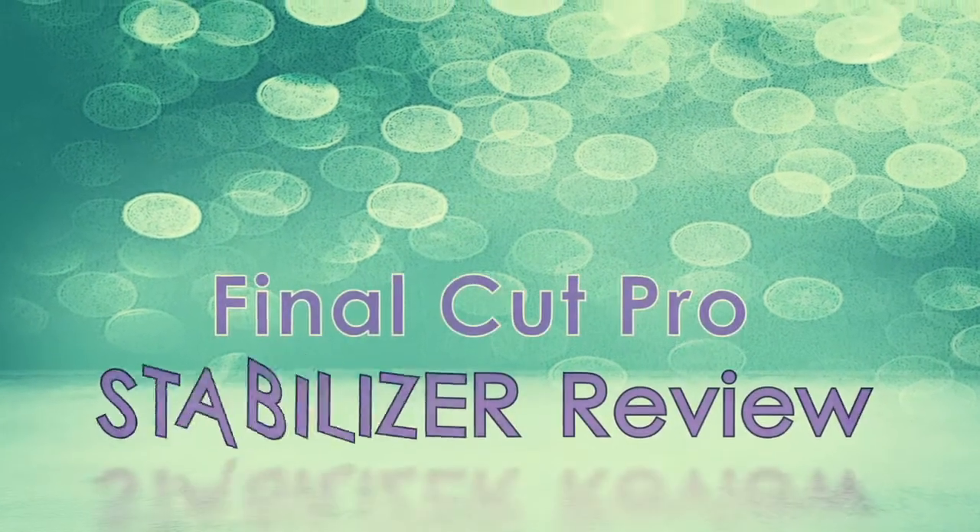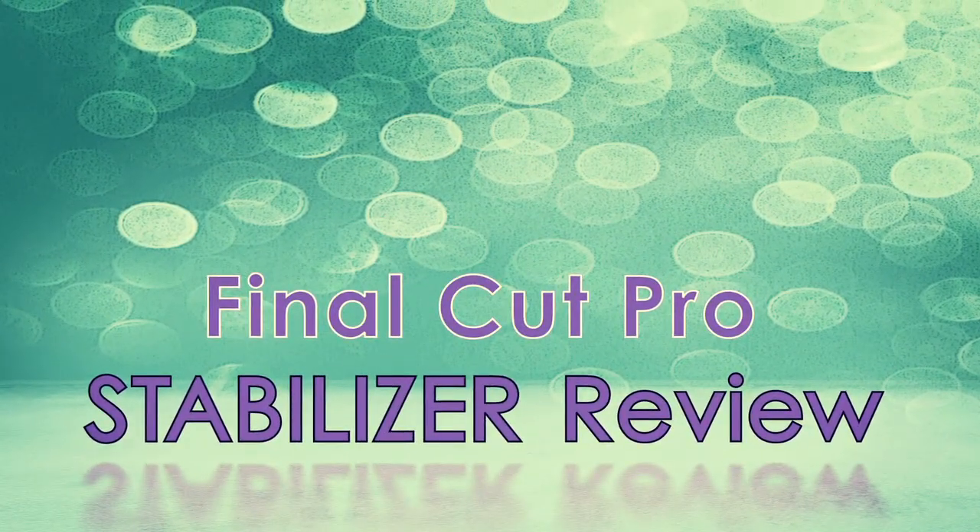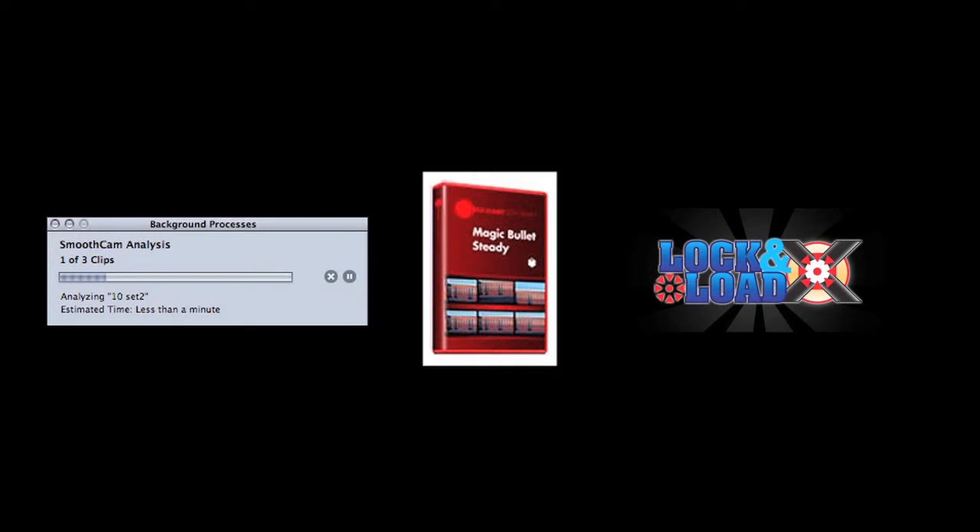Hey everyone, I just finished shooting my first wedding and thought I'd share some comparisons I found in different stabilizers in Final Cut Pro. Final Cut Pro comes with SmoothCam, I already had Magic Bullet Steady from Red Giant Software, and then I downloaded a 14-day free trial of Core Melt's Lock and Load X.